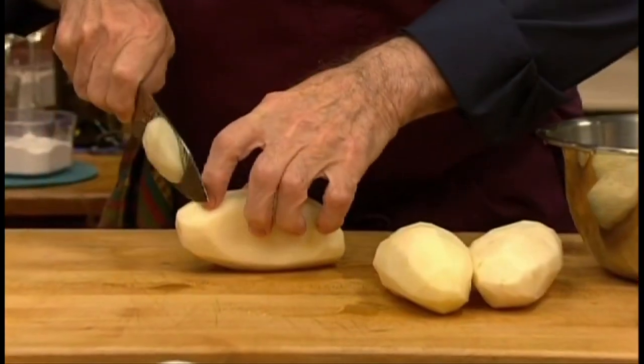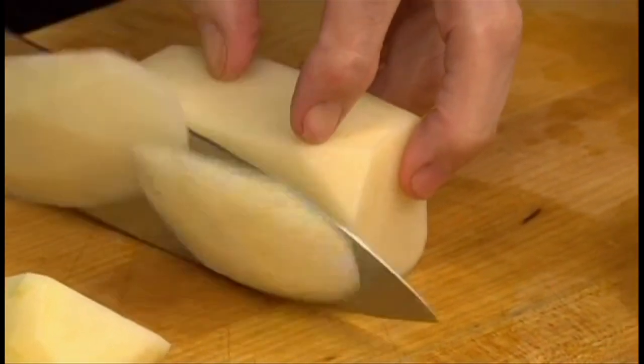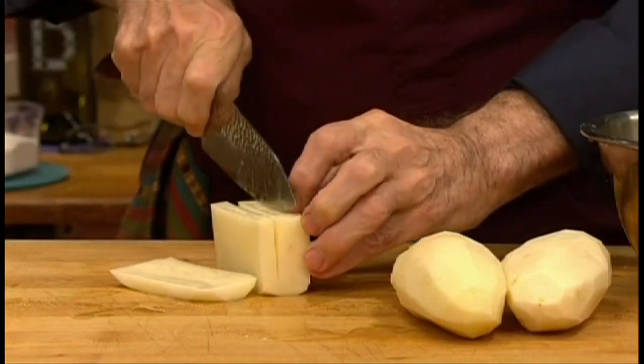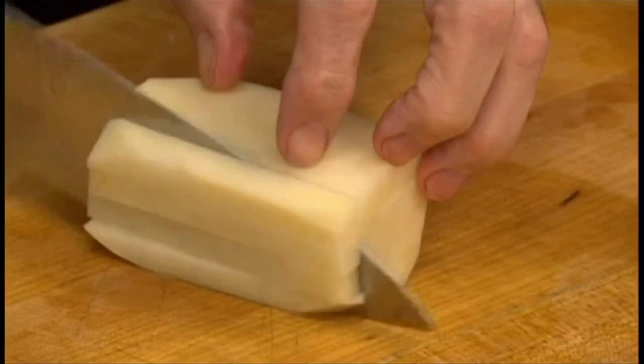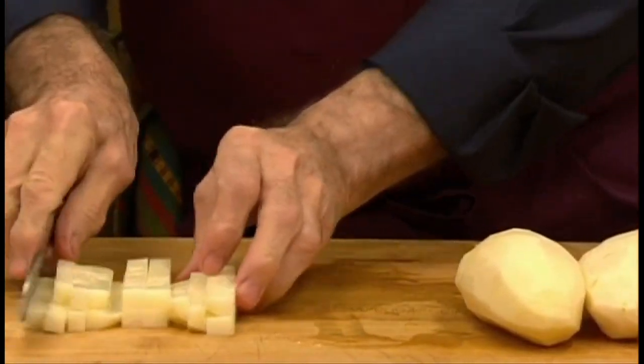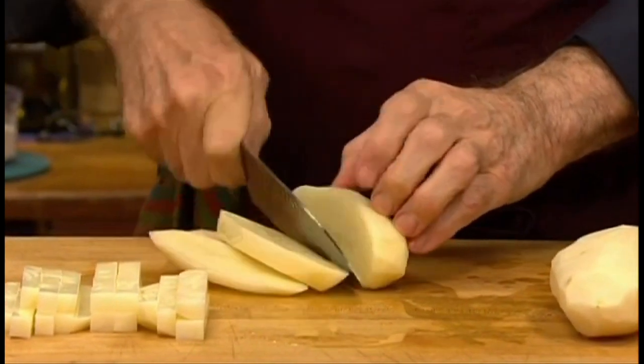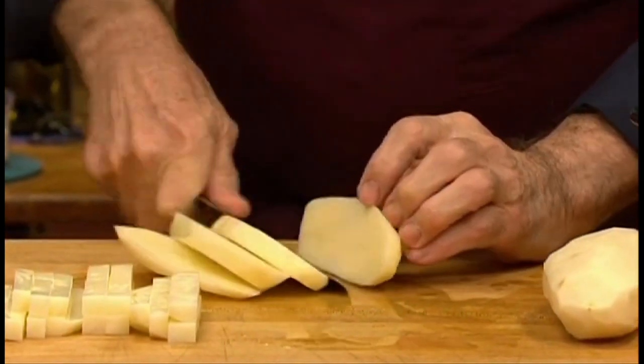I'm going to show you how I did it. Classically, I would trim all the sides of each potato to make a perfect rectangle, then cut it into thick slices and then into sticks, which makes every fry the same size. But you can also just cut the whole potato into slices — it's just that some fries will be longer than others.